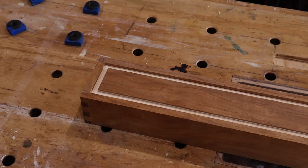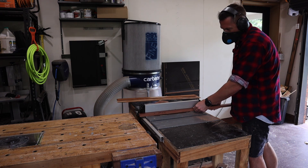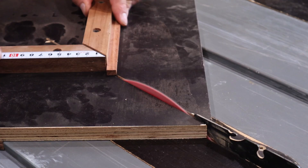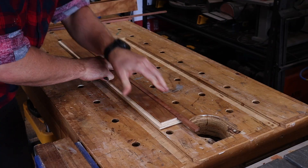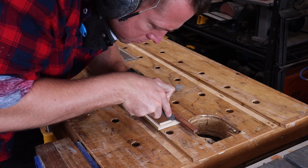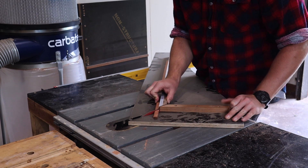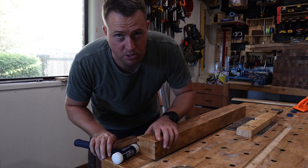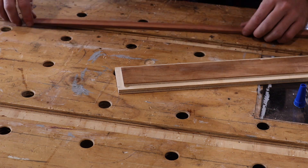Now that I have an inlay channel I should probably prepare an inlay. I use my picture frame sled for nice tight miters — I'll link that video below. Rather than measuring I just hold the piece in place and use a marking knife to mark the inside of the miters, then creep up to the line on the sled. Bang — perfect first time. It was not the first time.